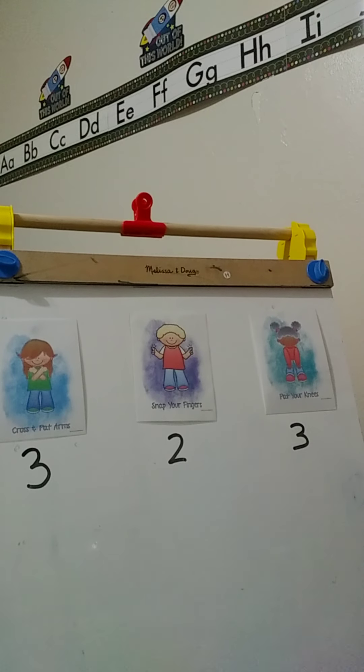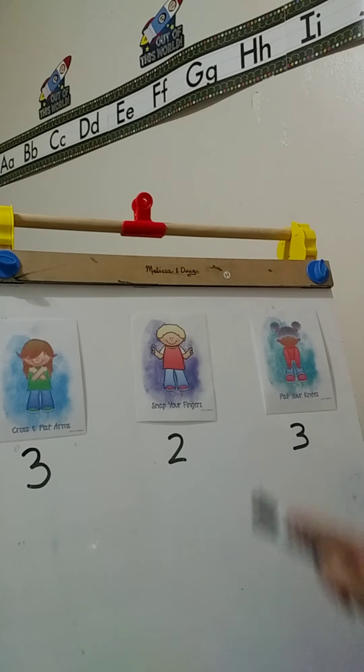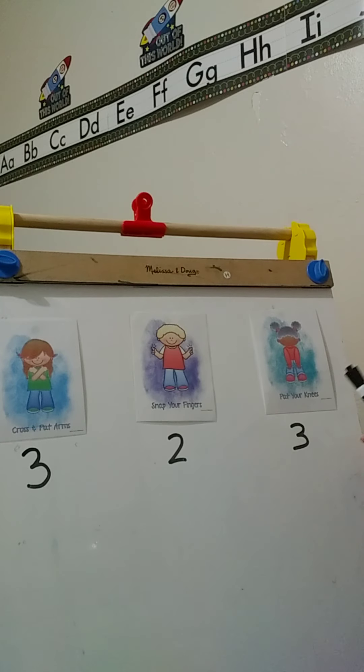Let's try another set. For the next set, we're going to cross our hands like this, then we're going to snap our fingers and pat our knees. Now let's look at how many times we're going to do so. We're going to do the cross and pat three times, then we're going to snap our fingers two times, then we're going to pat our knees three times.